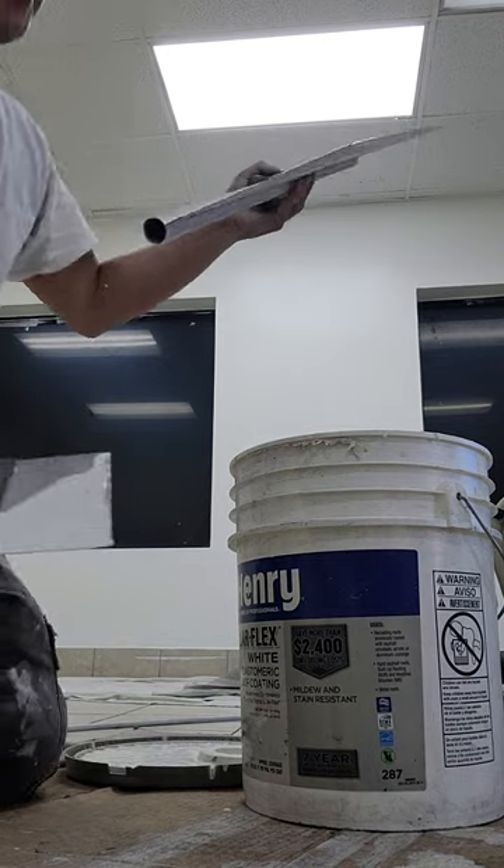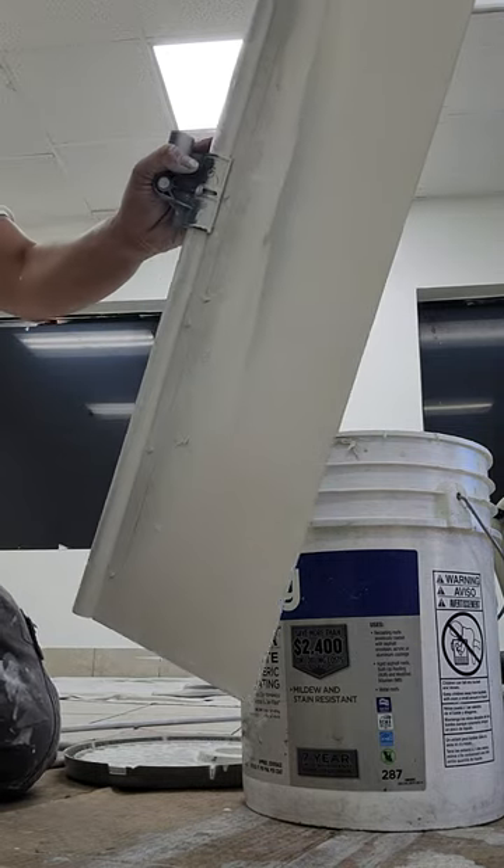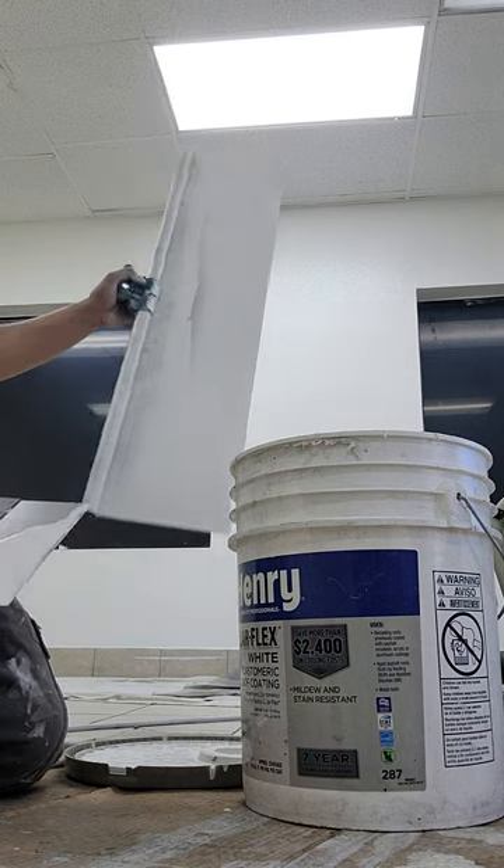Hey guys, Miguel here, another quick video on how to clean your paint cutter.